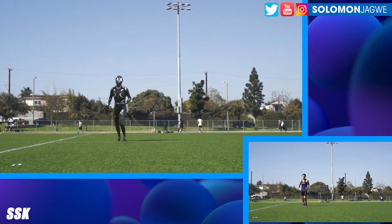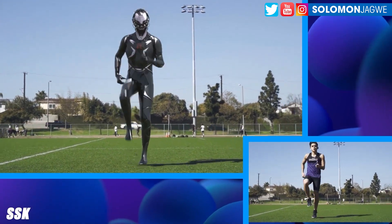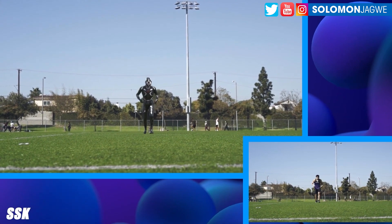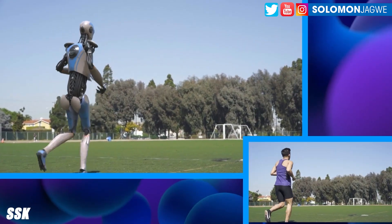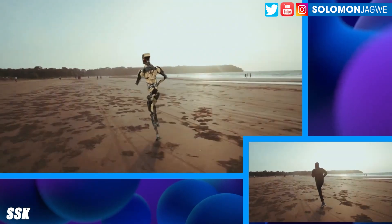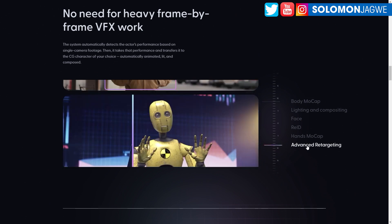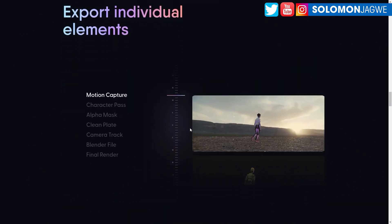Thank you guys for joining me today. Please take a minute to subscribe. And please continue to support SSK as he does these tests — I'll continue to share when something really cool comes up. I'm hoping SSK does a test on the facial animation. I'm living vicariously through SSK as I wait for my beta testing approval. But this system is only going to get better and better, and as more features are added, it's going to continue to grow.